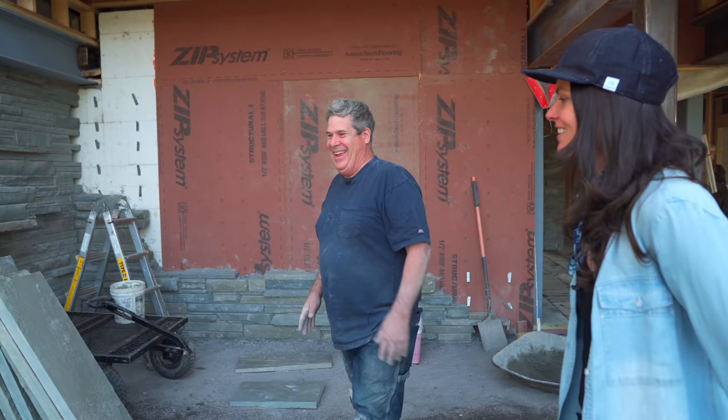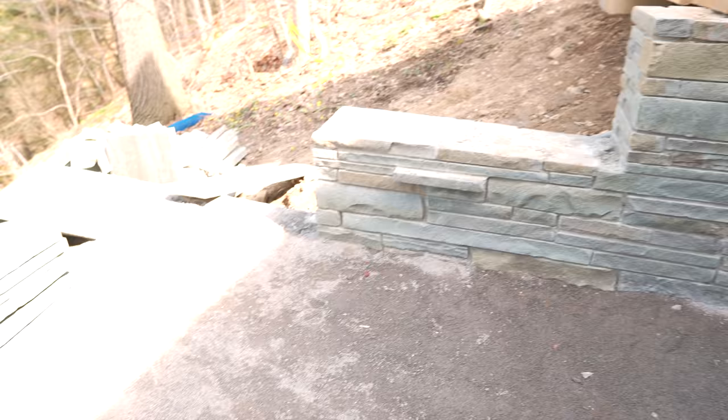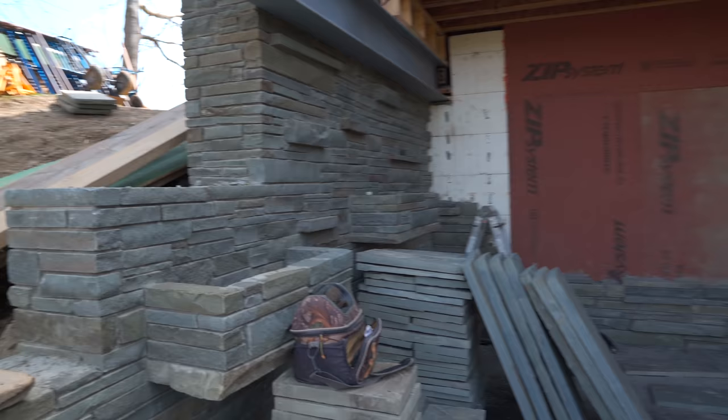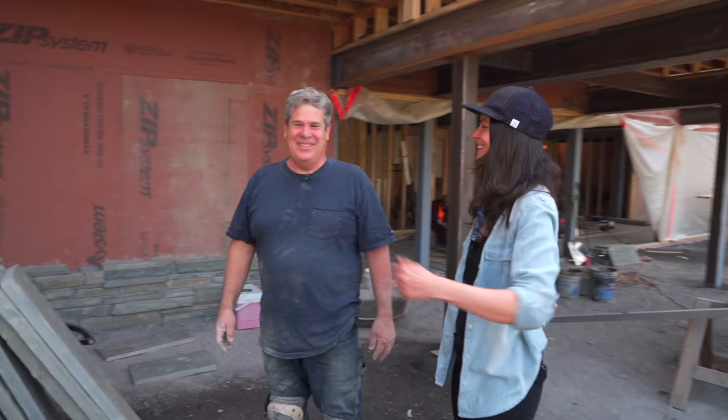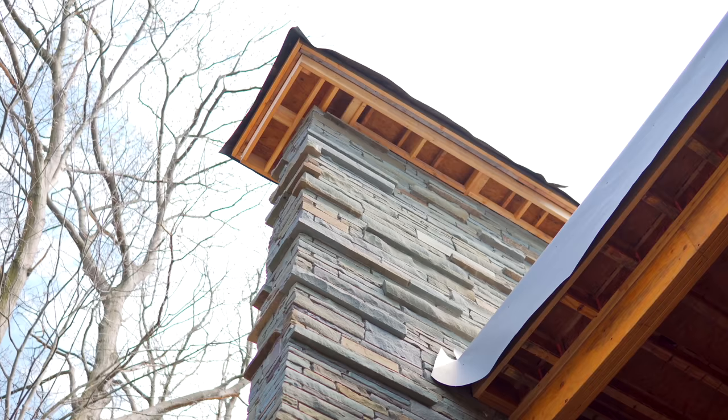This is where we started: we had a foundation, laid block on top of it, then put stone on either side of the block. These two are flower baskets — you could grow hostas down here. I did a stone shed and put flower baskets under all the windows, and he wanted to replicate that. And then all the stones stepping out again are supposed to match.